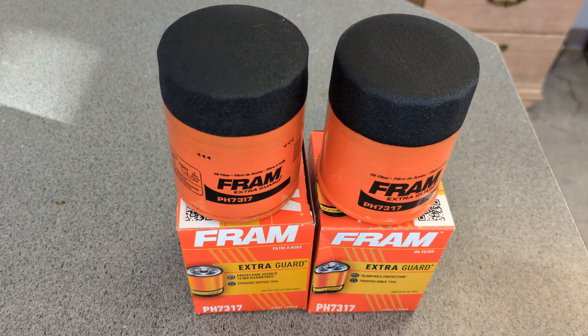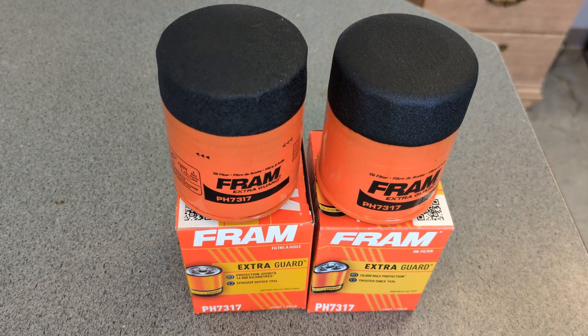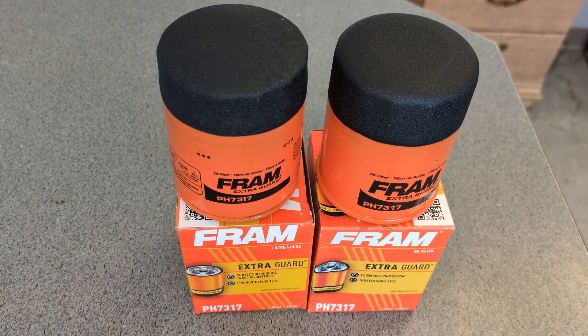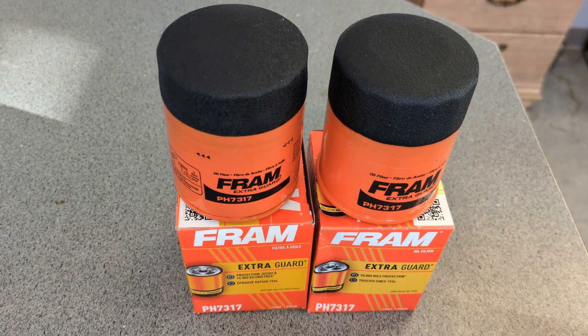Welcome back to Crazy Bill's Garage. Today what I got for you are Fram filters, pH 7317. There's two of them. You're probably wondering why there are two of them — what is he up to now?